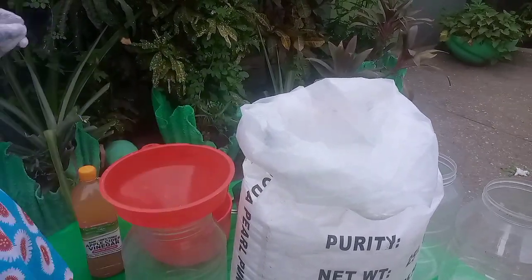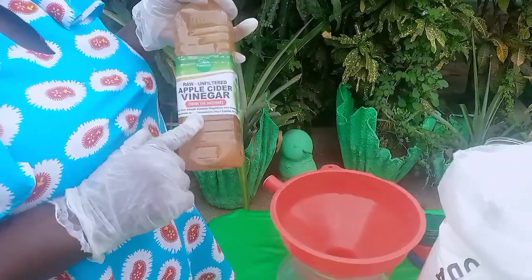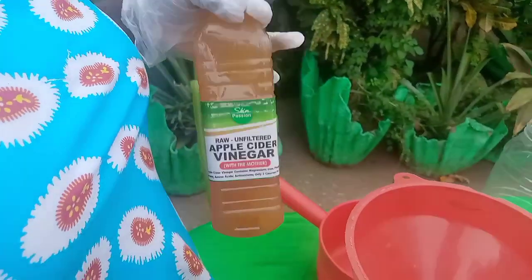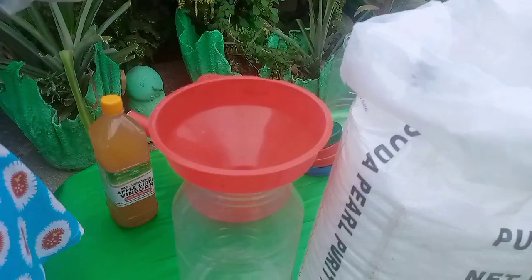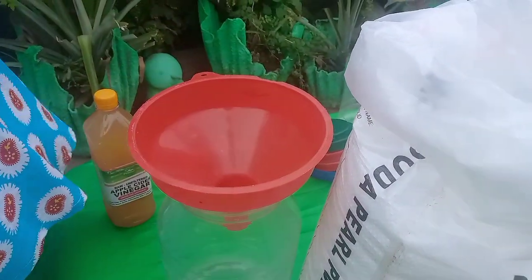My chickens are in the backyard. Anyway, we have our own brand of vinegar here — apple cider vinegar. It's always good to have vinegar when you're working with caustic, because in case it gets on your skin.